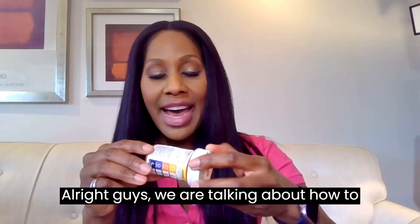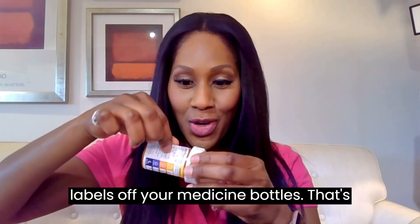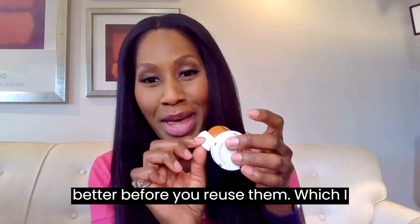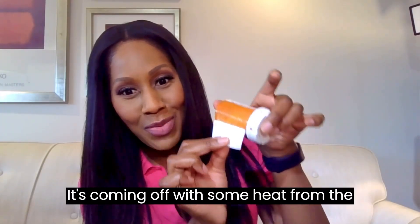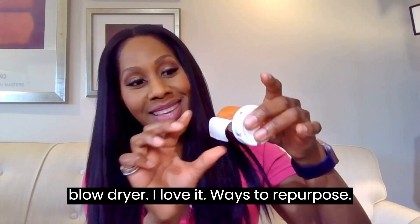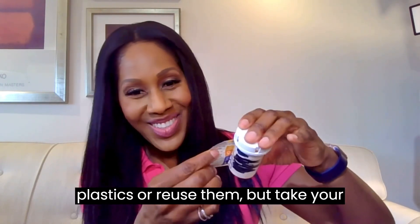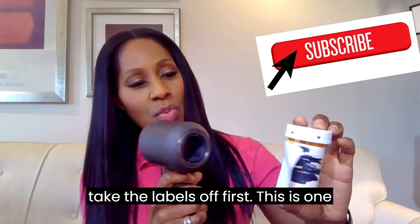We're talking about how to remove plastic labels — like the labels off your medicine bottles. Before you throw them out, but even better, before you reuse them, which I hope you do. I have a video on ways to repurpose your old medicine bottles so we don't clog up the environment with plastics. Reuse them, but take the labels off first.